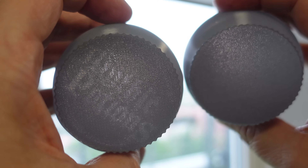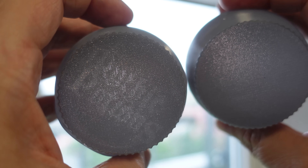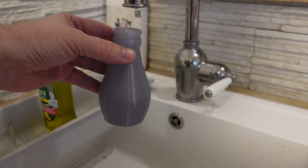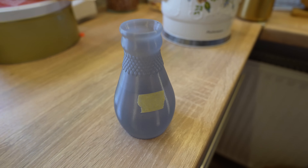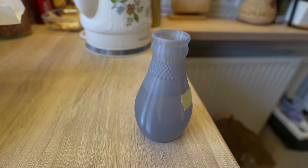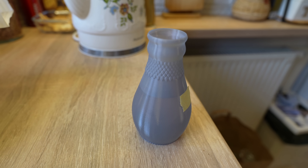I reprinted the bottle with flat bottom surfaces. And it is waterproof now - watertight even after a few hours. But as I already mentioned, this depends more on the design and print settings, and not from the filament itself.